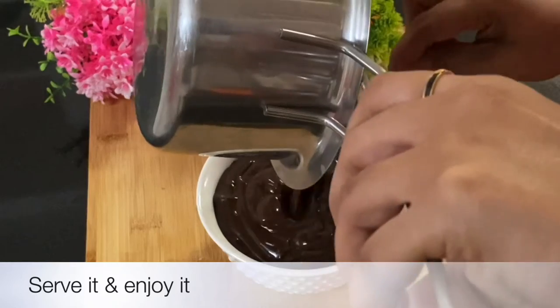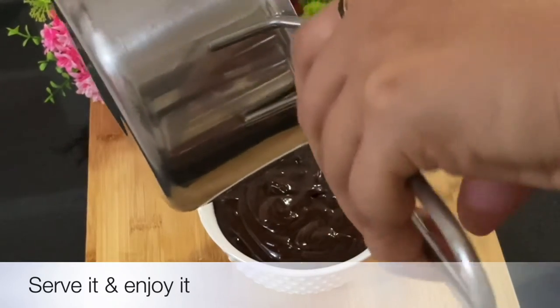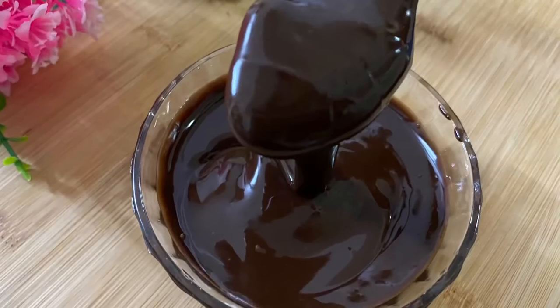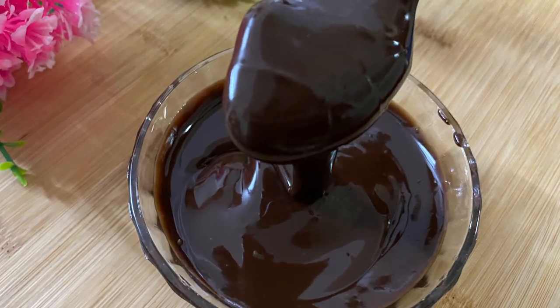I will try to get a chocolate sauce for this recipe. It is very easy to try, so definitely try it and make sure you have the recipe in the comment box.